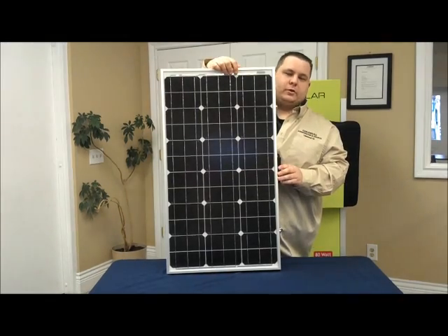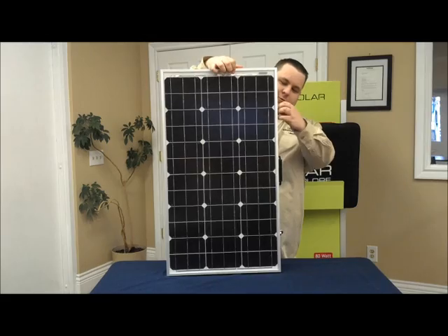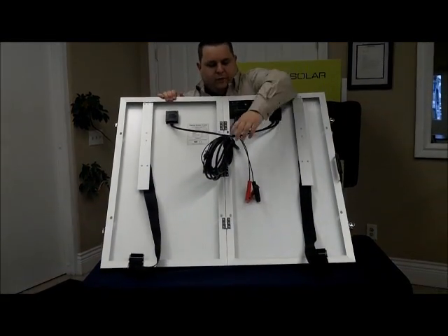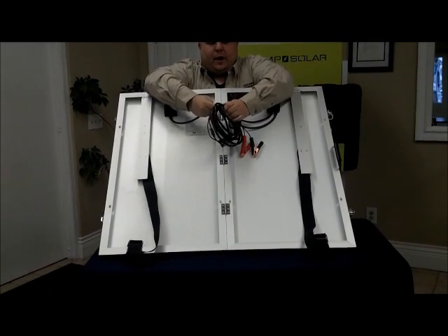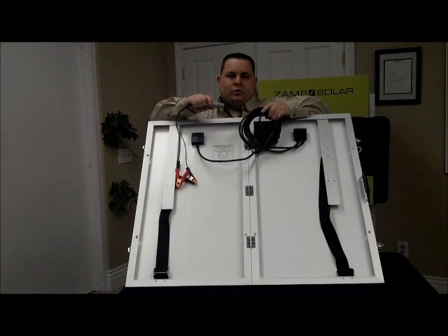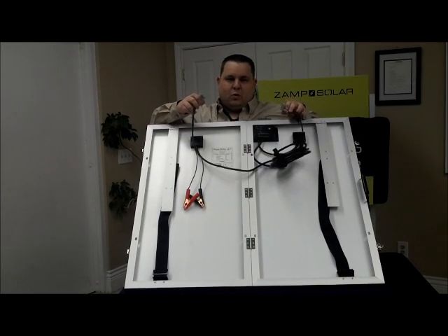After you unclip the solar panel to open it up, I'll show you the back of it. Every solar panel comes with 16 feet of wire so you can move the panel into the sunlight.